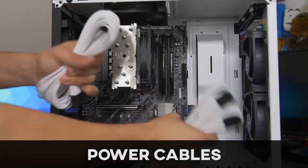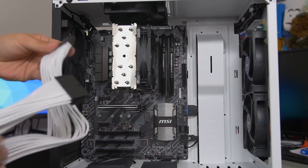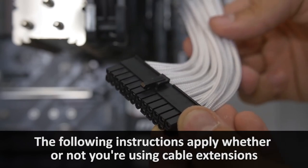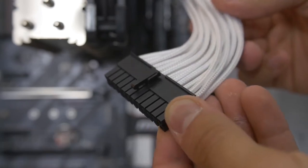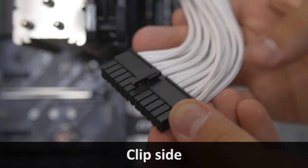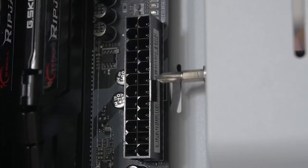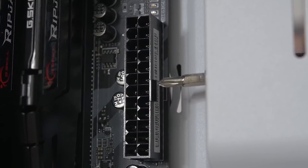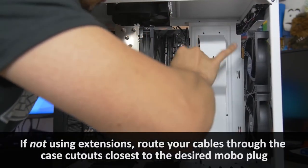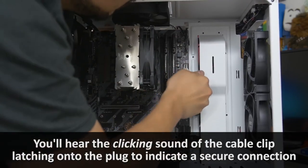Now we're plugging in the bigger connectors. Starting with the 24-pin ATX — this is our supplemental motherboard power connector. It's the big fat chunky one — hard to miss, 24 pins. You'll notice that there's a clip on one side and no clip on the other — remember that clip, because there'll be a latch on one side of the connector and the clip goes on that side. These are keyed, they will only go in one way. Plugged in.